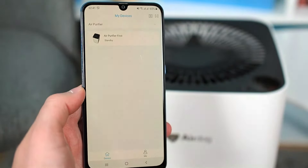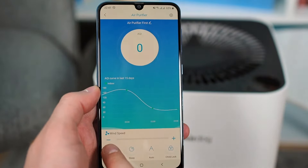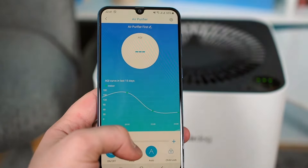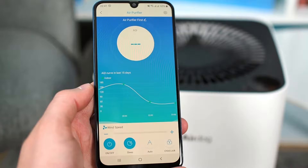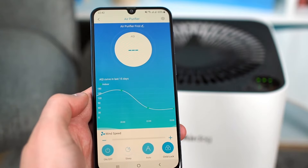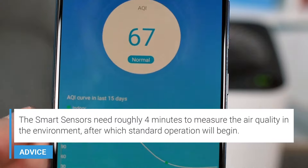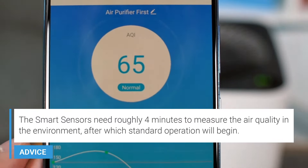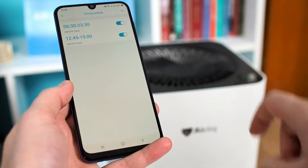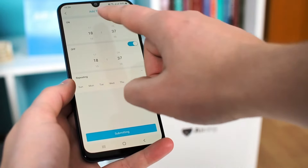In the following scenes, we will show the Airdog Smart App walkthrough. The Airdog Smart App brings additional options to the device. In addition to turning the device on and off, there are options for sleep mode, auto mode, and child lock. Above the control buttons is a chart of air quality for the last 15 days, and just above the chart is a display of current air quality. You can set the advanced timer by entering the timing settings. For instructions on connecting Airdog to the app, see airpurifierfirst.com.